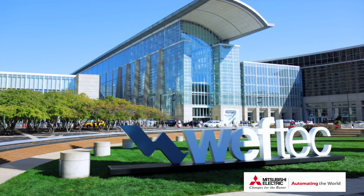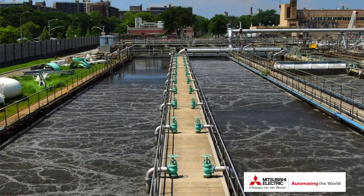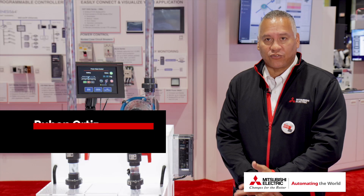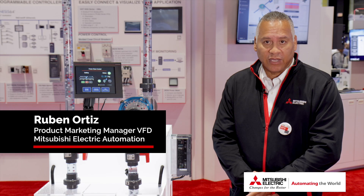A highlight this year was our new pump demo. If you are a municipality, a sanitation company, or a wastewater treatment plant, one of your main issues or problems are pumps clogging.